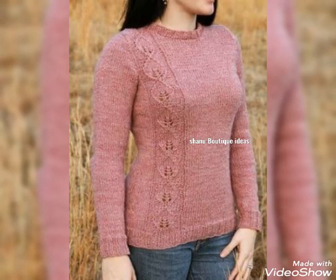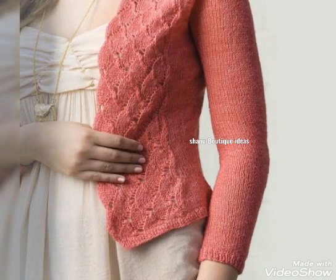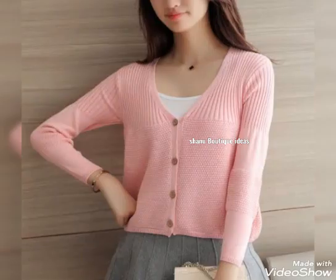Hey guys, welcome to Shannu Boutique Ideas and I am Shannu. We all know that winter season has started and it feels cold. Today's video is a special winter woolen sweater.